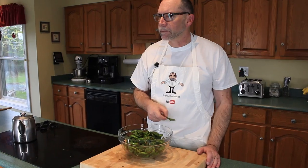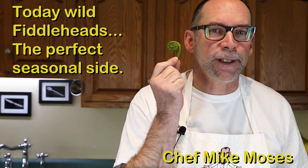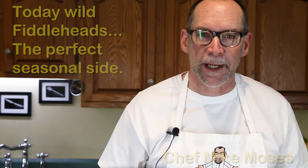A fiddle head is the curly decorative wooden piece on top of a fiddle — or is it? I'll show you how to clean and cook fiddle heads, coming up right now.